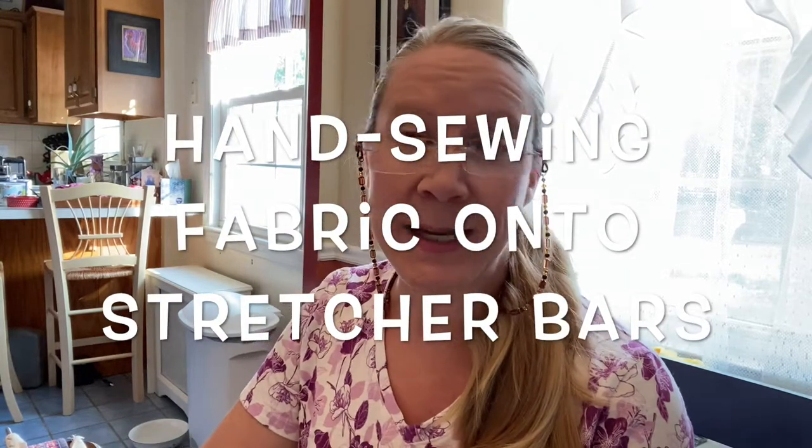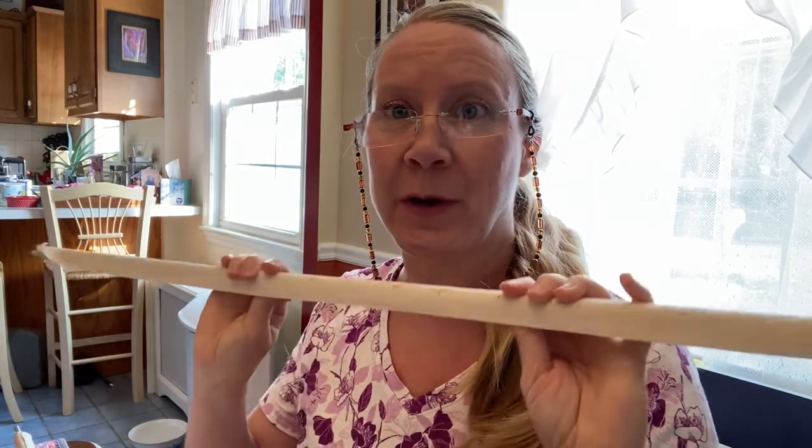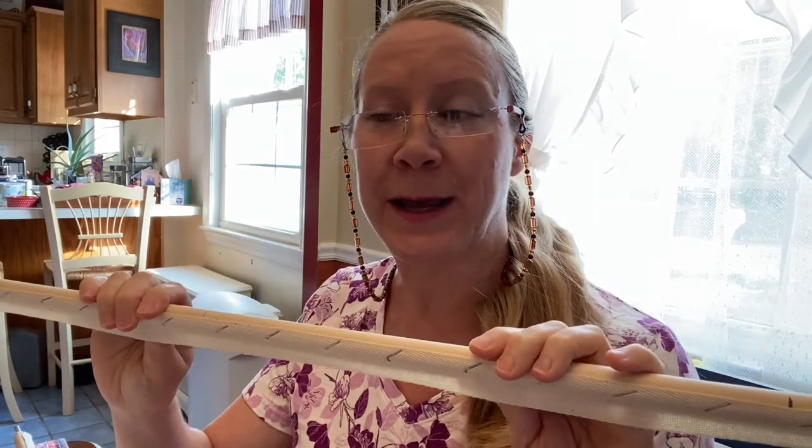Hi, it's Jennifer here. So today I was starting to stitch my fabric onto the stretcher bars that I made the other day. And I realized when I sat down to do this, that it is not as easy as it seems at all.